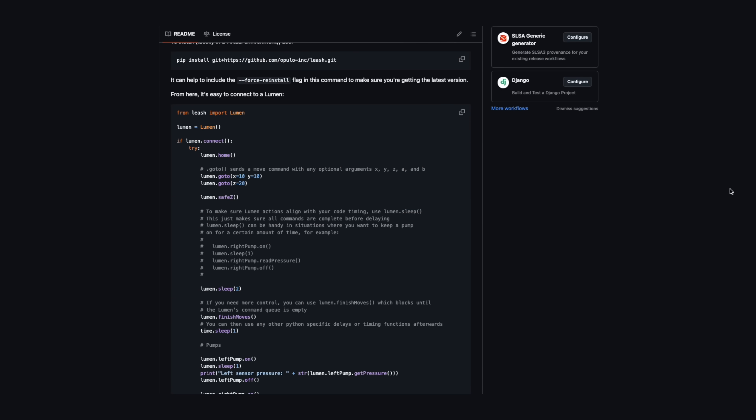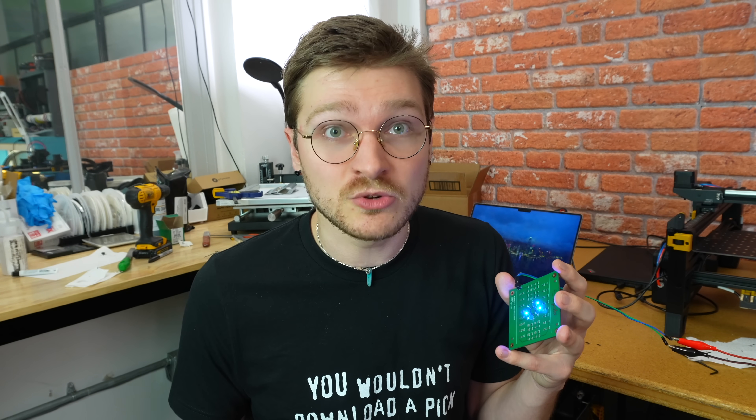The way I was able to write the code to control the Lumen to do this so quickly is because I've been working on a new Python library called Leash. Leash is intended to be an all-in-one Python library for controlling the Lumen PMP. It knows how to talk to it, can recognize when a Lumen is attached, can open the cameras, and knows enough about the machine that it's really easy to just tell it what to do. You can effectively puppeteer a Lumen PMP to do anything you want.